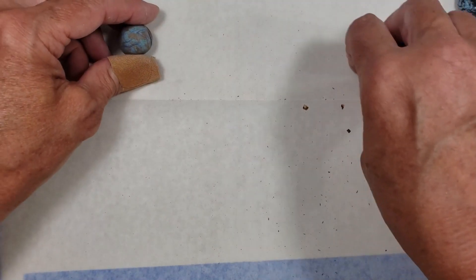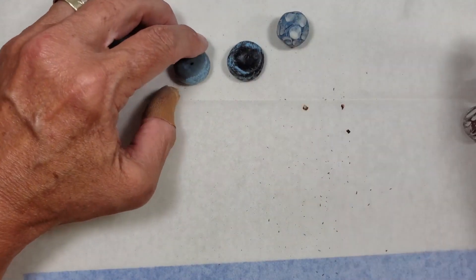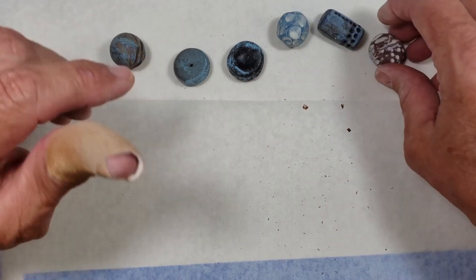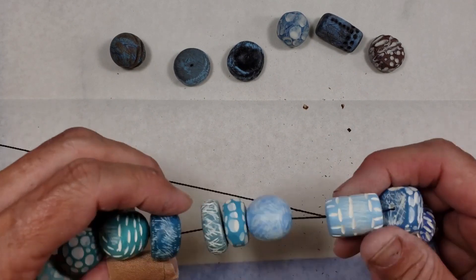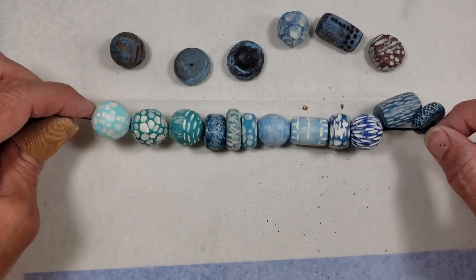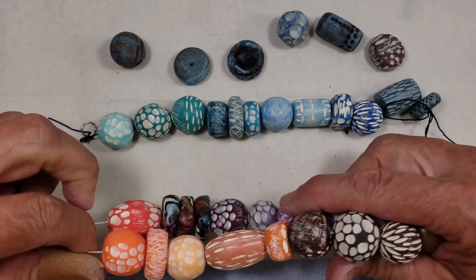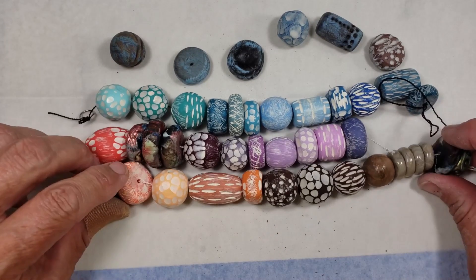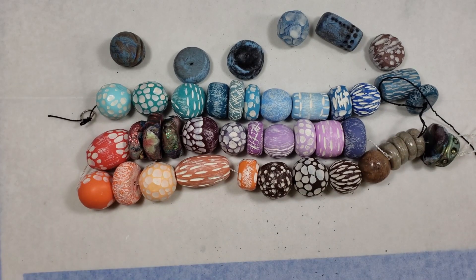So I hope you learned something today, something that you're interested in trying. It's really not a lot of work — you just have to do your stuff in steps. And I hope that when you're done, you have beads like this or beads like this, that show character and just add another dimension to your work.